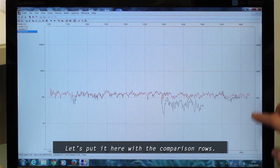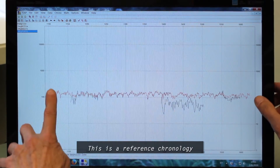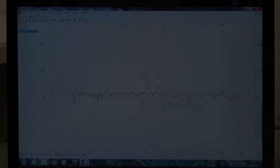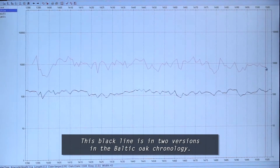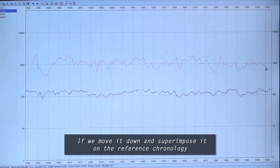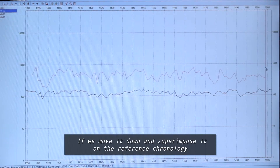Here we go to the 1st century. This is the reference chronology, where we are going to divide the 1st century. The 1st century is the 2nd century. When we go down, we can see it down to the reference chronology.